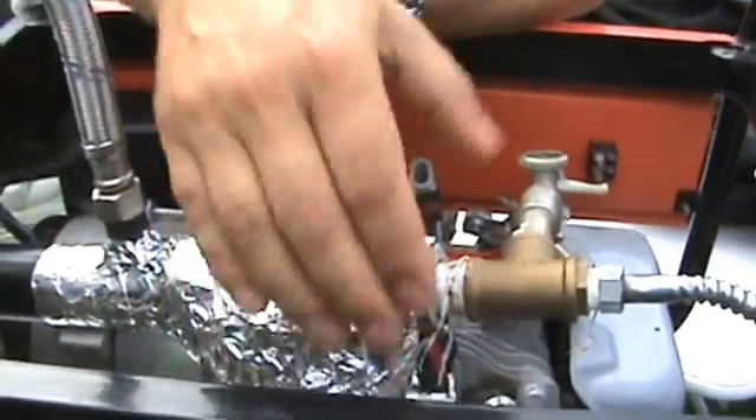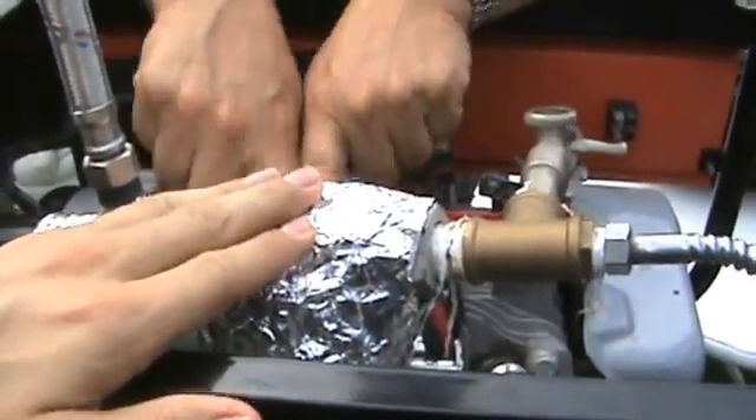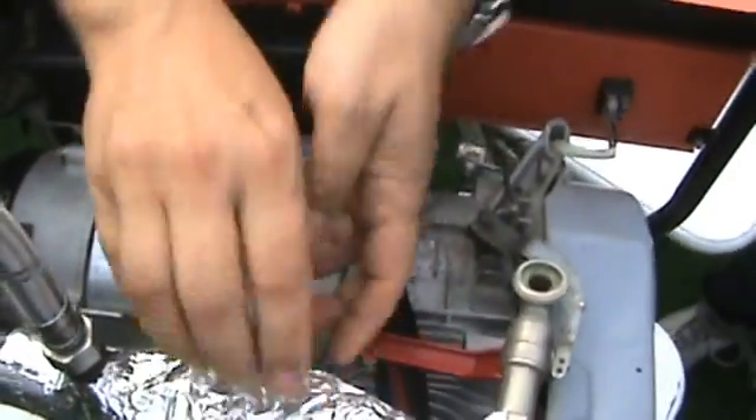This is just to maintain the heat. Put your hand here — it's hot. The problem is the exhaust is coming out here.